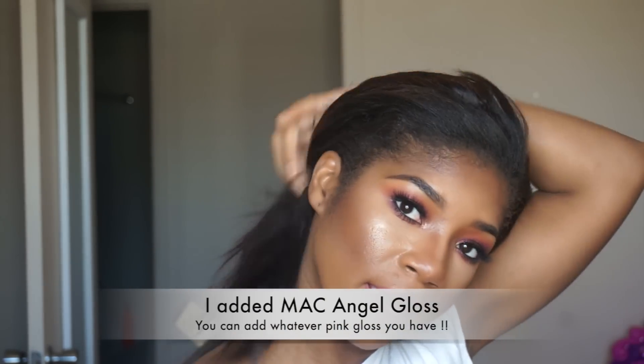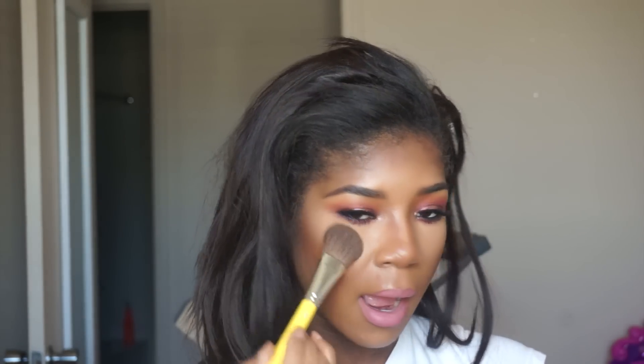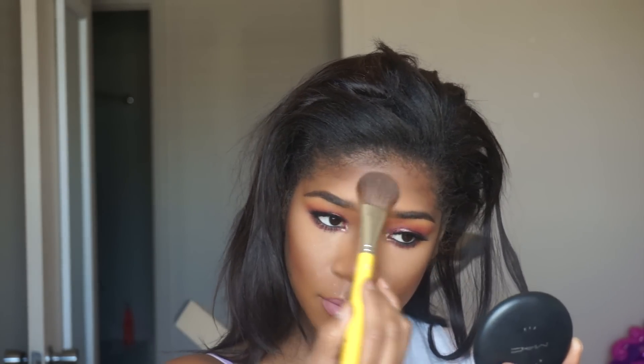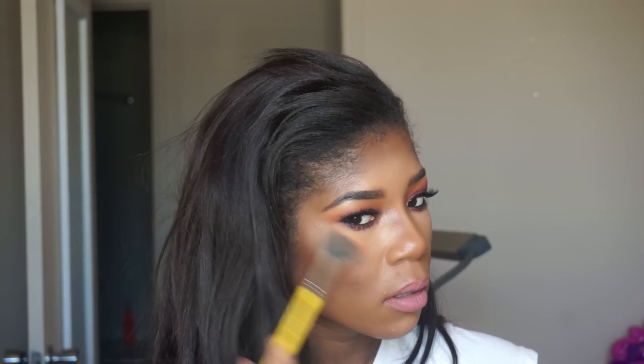My glow today is Laura Geller's Gilded Honey. I'm going to take some MAC Studio Fix Powder in NG43 and kind of blot the areas where I'm a little bit oily, and to amp up my under-eye highlight. Then I'm going to go back over my glow — back over the Gilded Honey a little bit — and this is with a Dillium Tools fan brush.